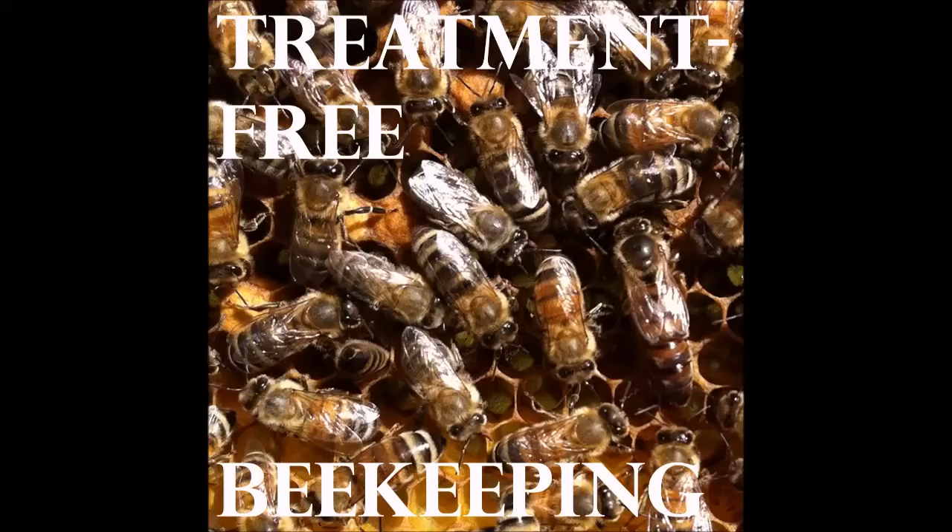This is the Treatment-Free Beekeeping Podcast, and I want to talk to you about catching swarms. Today on the podcast, we have Jason Bruns, and he has been on the podcast before. He's an excellent guest, and I invited him back today to talk about swarm catching because that is the season we're in right now. There are a lot of people with questions about how to catch swarms and how to make up swarm traps, so let's get right into it. Welcome, Jason.